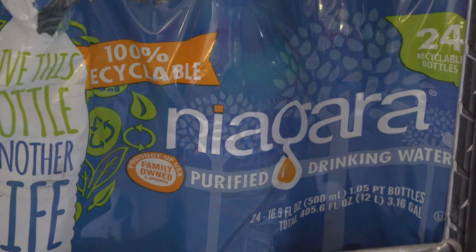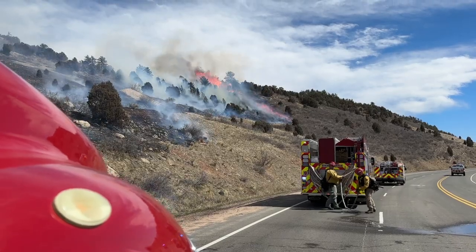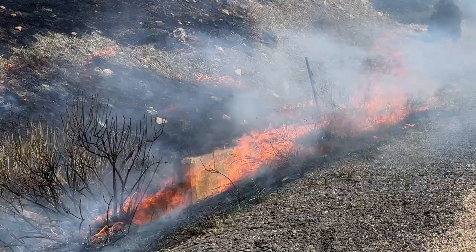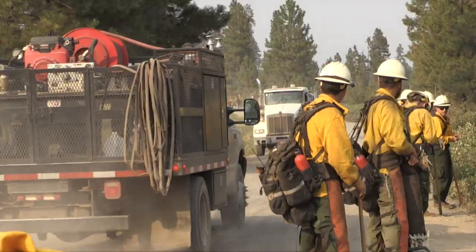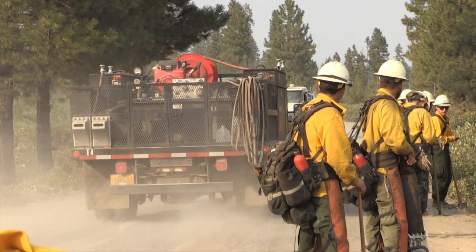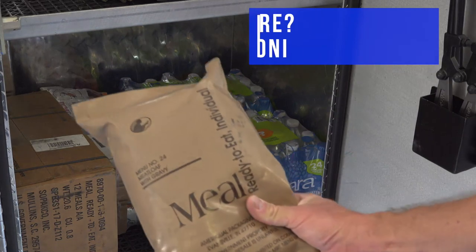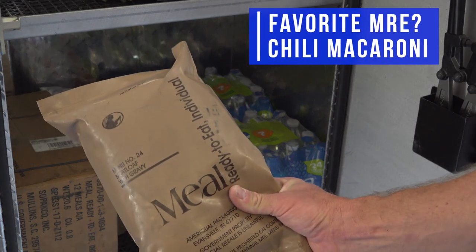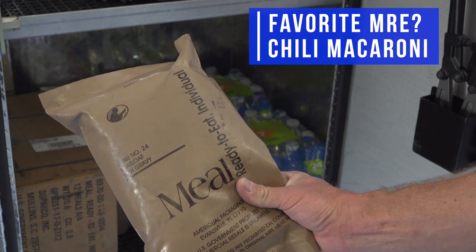We carry water and Gatorade to make sure that we stay hydrated while we're working on a fire scene, whether that's in-district or out-of-district. Typically when we're in-district, logistics get arranged so that meals get brought to the scene. Sometimes on out-of-district assignments those logistics aren't arranged yet, so we carry meals ready to eat, or MREs — a prepackaged meal for the personnel on board.